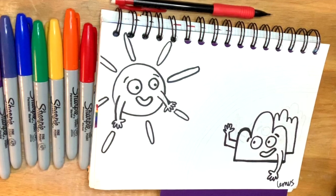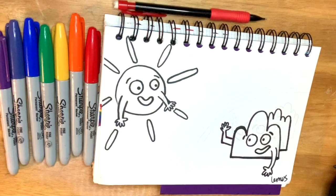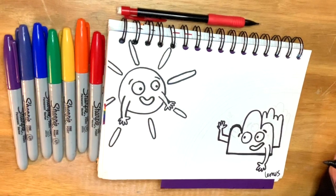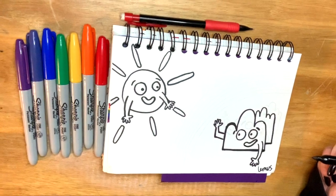Good morning my amazing artists, buenos días. Today we are going to continue our drawing. We are going to make the rainbow. Hoy vamos a continuar nuestro dibujo, vamos a hacer el arco iris, and then we're also going to color it. También lo vamos a colorear.